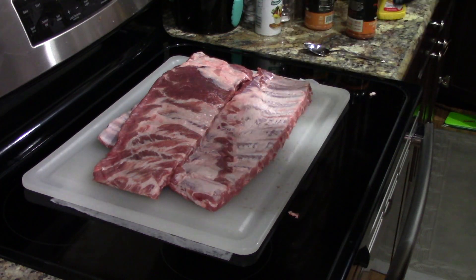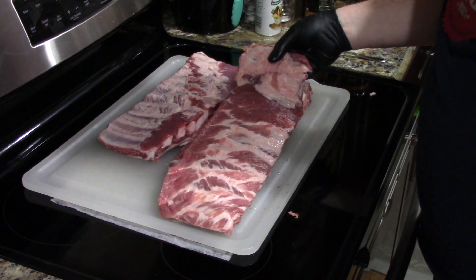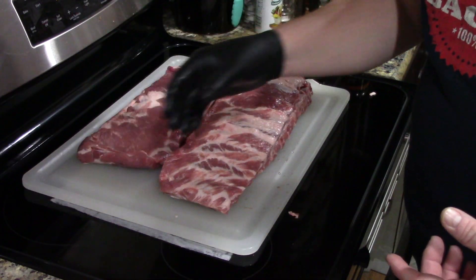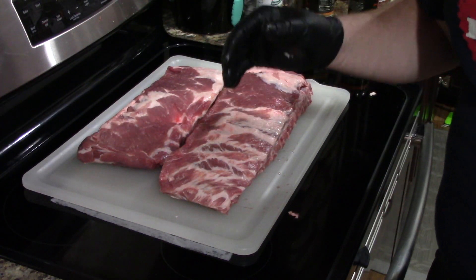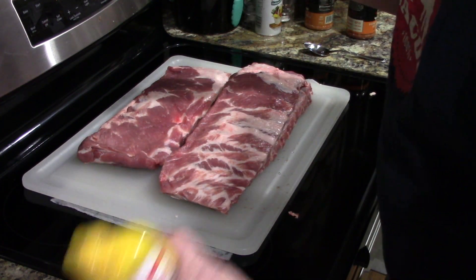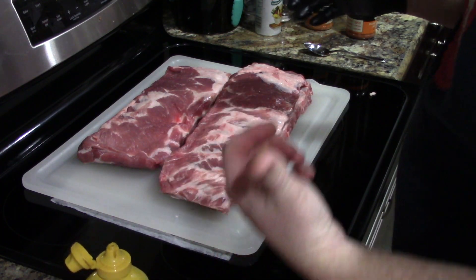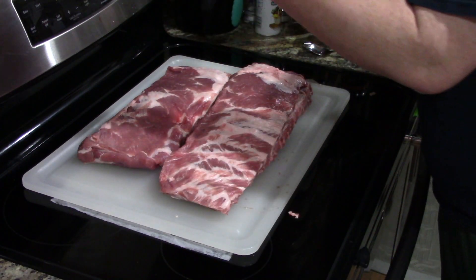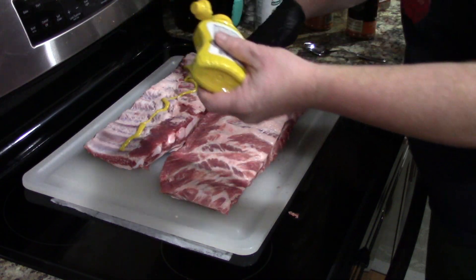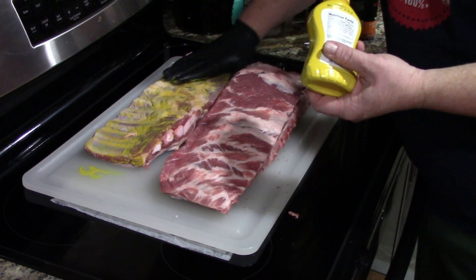Alright, so to begin, we're going to start with a layering of mustard like I always do. I think I'm going to select two of these ribs that kind of match each other, put the same rub on them, and cook one with butcher paper, one with tin foil. For the smaller one, I'm going to try some of the Cosmos Q and go with the Chipotle Killer B. To begin, just get a little bit of French's yellow mustard — any kind of yellow mustard really. I always want to start on the back of the rib, just kind of working it in. This gives you something for the seasoning to stick to.